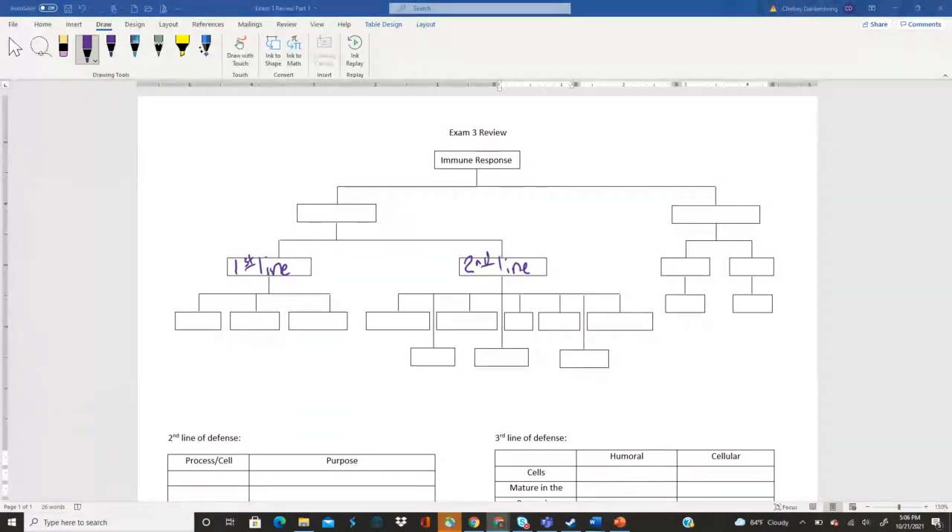All right, so let's go ahead and start walking through this. Okay, so what are the two different parts of our immune response? Good, Nellie — yes, nonspecific and specific. Perfect.